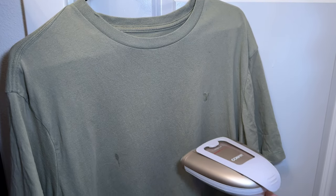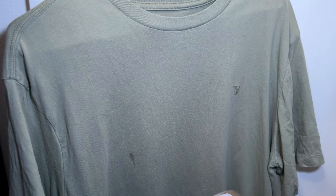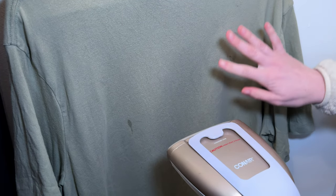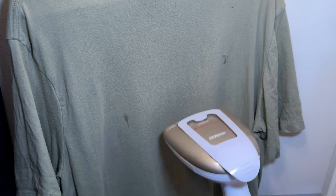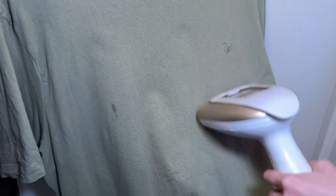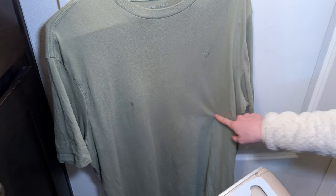You can choose to do it how you like. On certain materials or items you don't press it directly against the item, or you could press it right on there if you wanted to. So let's look at this section.